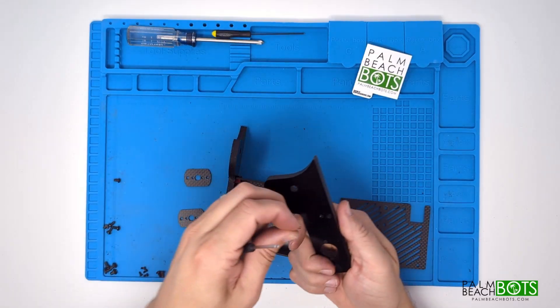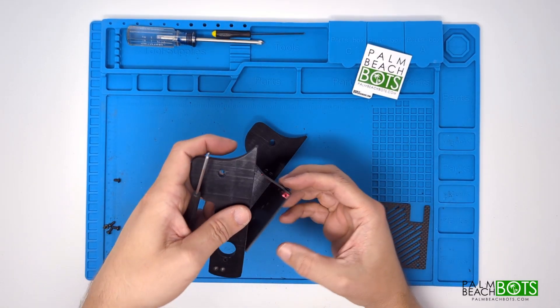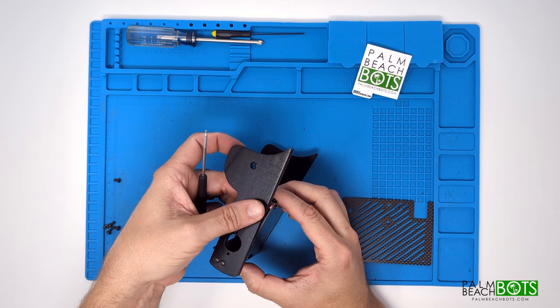And once again, make sure you leave everything loose here. We'll tighten everything down once we have the lid on and have it positioned the way we want it.